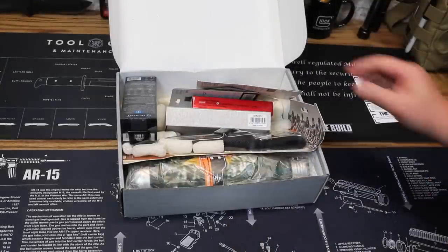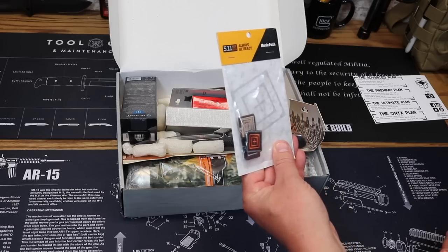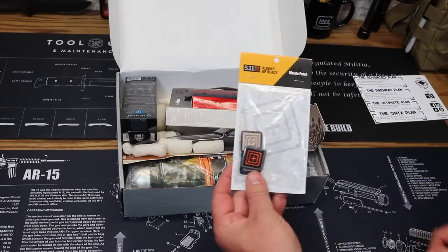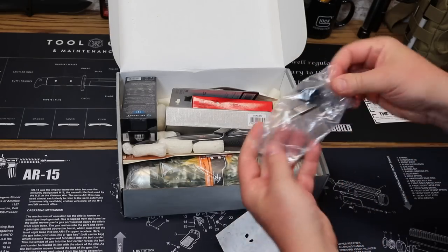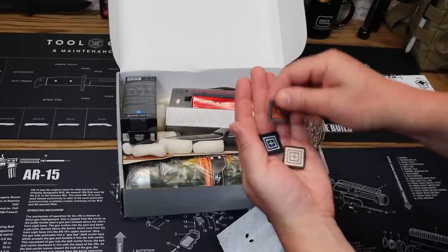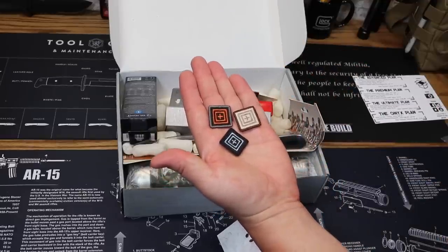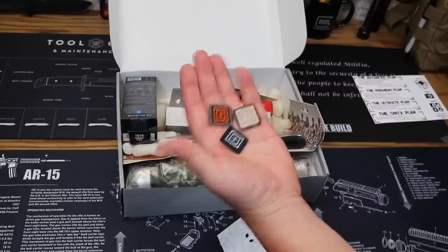First off, we have from 5.11 Morale Patches. Looks like we've got three of them in there from 5.11 Morale Patches. Price on that is $9.95.